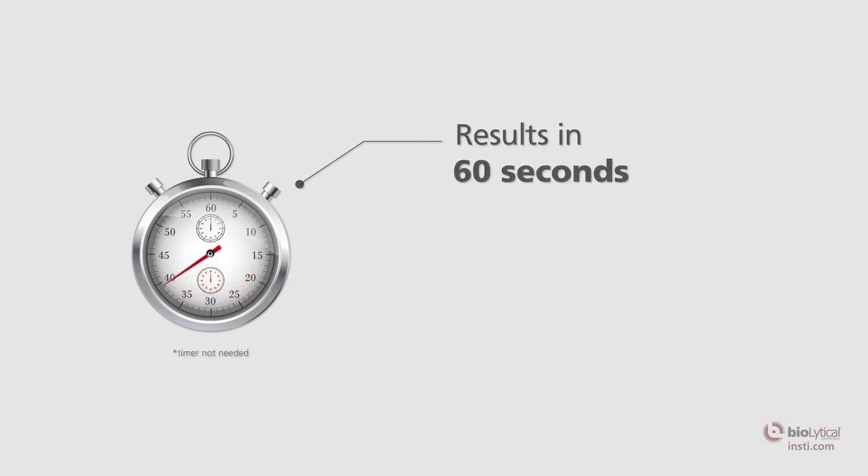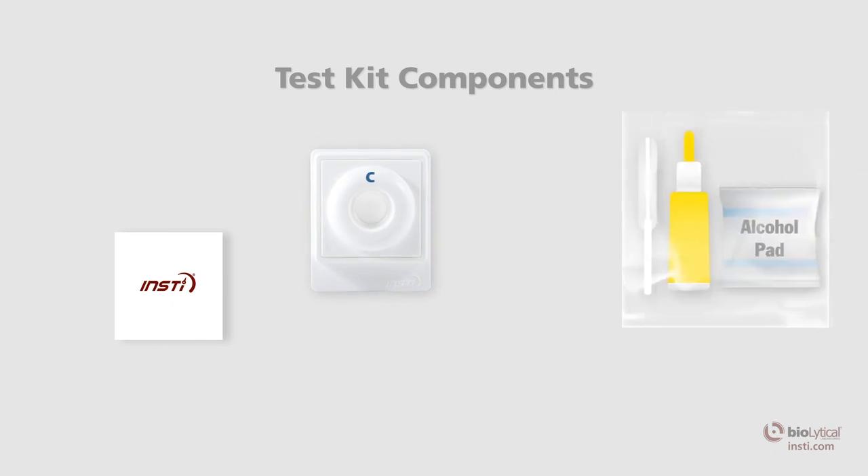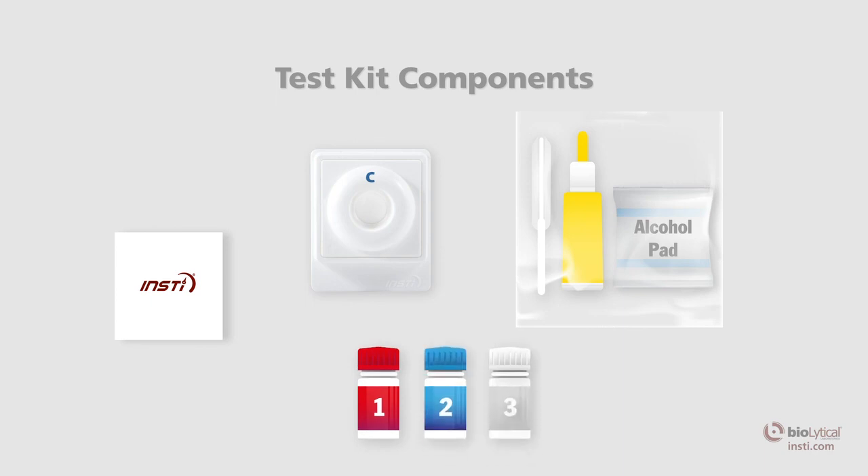The test procedure is simple and the test kit contains all the components required for testing: package insert, membrane unit, lancet, pipette, alcohol swab, sample diluent, color developer, and clarifying solution.